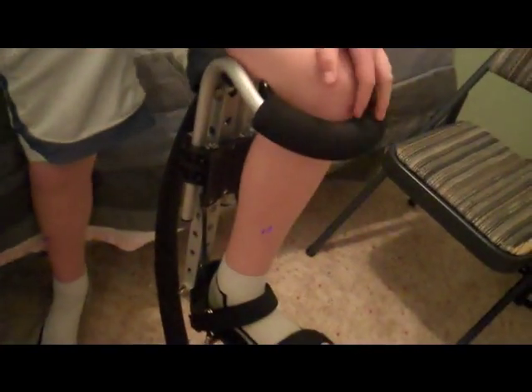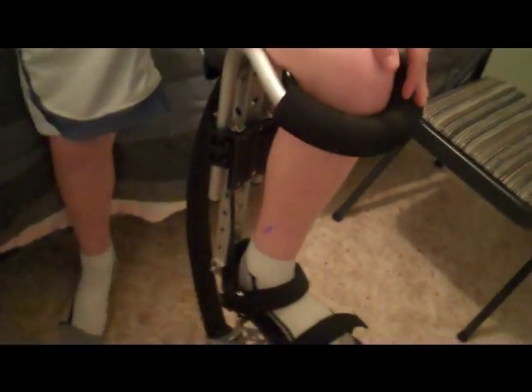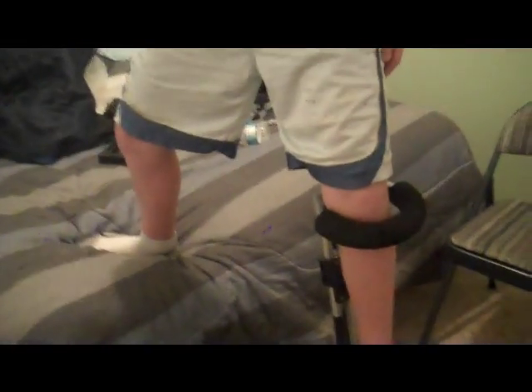Always wear a helmet because if you fall, you will hurt yourself really bad. These usually make you about two feet taller.